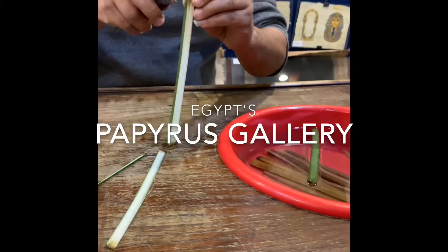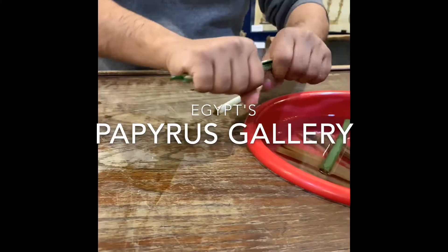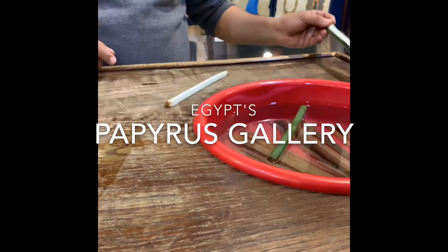We cut the green part, but the green part is strong — looks like bamboo. So the ancient Egyptians used it to make sandals, baskets, hats, and bags. If you remember the story of the prophet Moses, we found him in a basket made right from this.